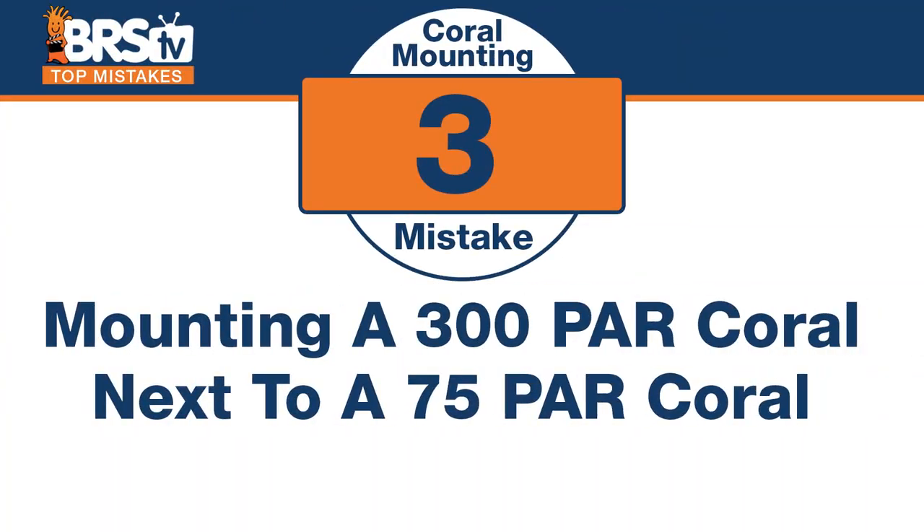Number three is still all about PAR. The mistake is mounting a 300-PAR type coral like an Acropora right next to a 75-PAR coral like your zoanthids — it just doesn't work. People will do it all the time. Somebody will put an Acro right here and then just six inches to the right put a trumpet coral or something that really doesn't require the same amount of light — in fact, doesn't like that much light.